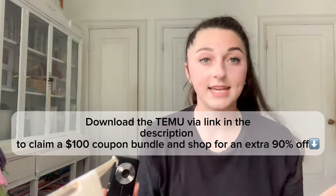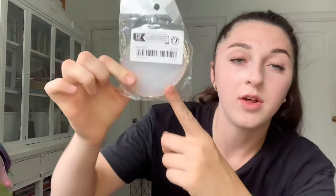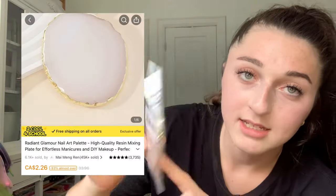I absolutely love it. I have everything linked in my description so you can go check the price, but if you're looking for something really cute and affordable, I would highly recommend this camera. For the second thing, I got the little gel mixing plate.